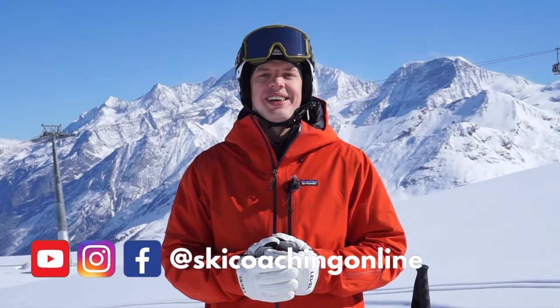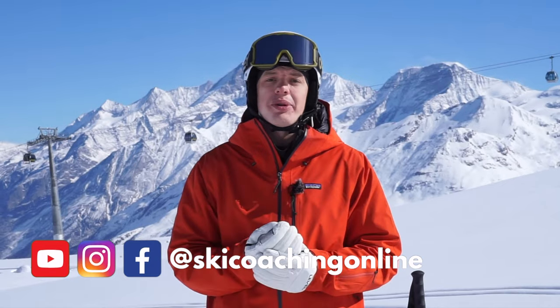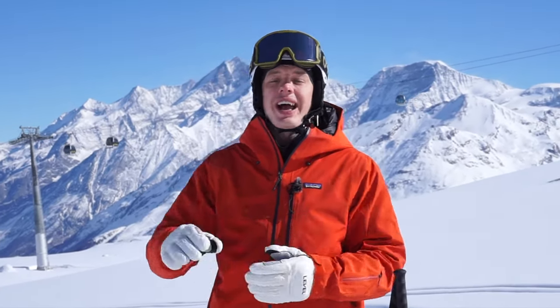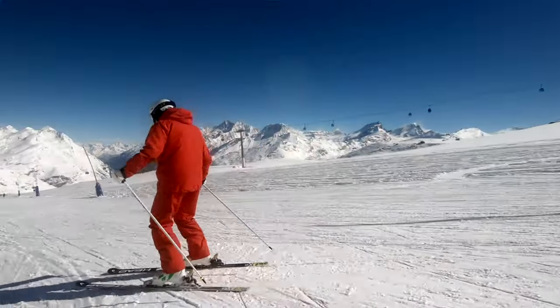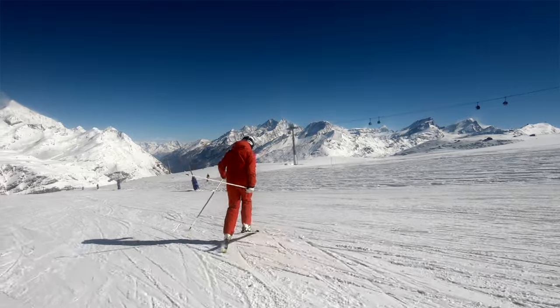Hello and welcome back to another video. In this series we're going to look at some common beginner mistakes and how to solve them. Today we're going to look at when the tail of the ski feels stuck or gets a bit heavy and stops us from turning, and how we can help with that.